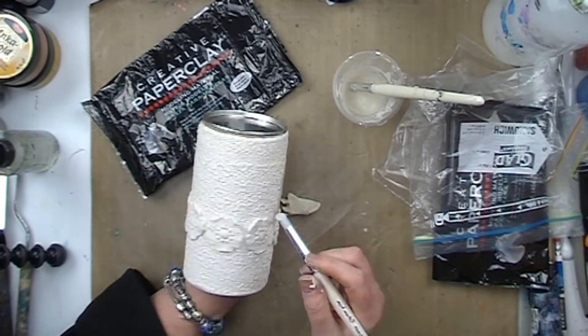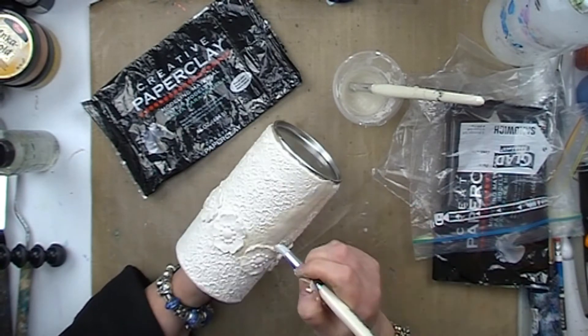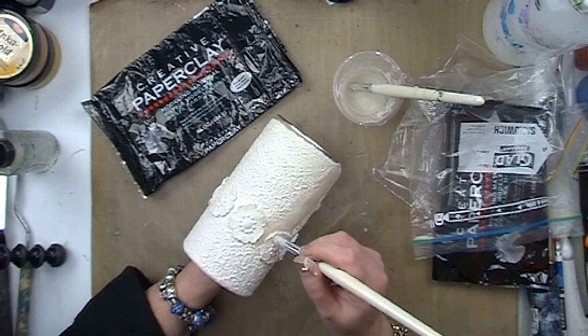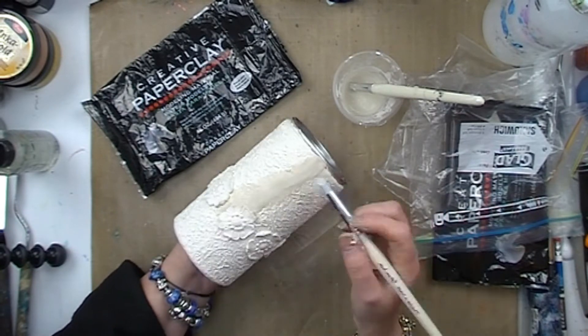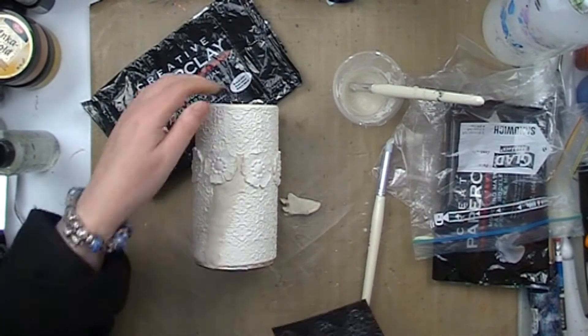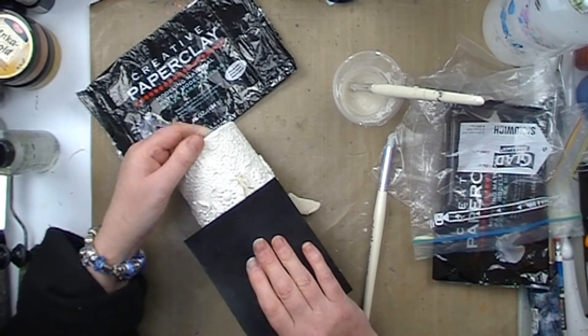So that when I've finished, you won't even know that there had been such a large, ugly-looking crack in my piece. Smoothing it over, making sure the new clay gets right into where it needs to be.